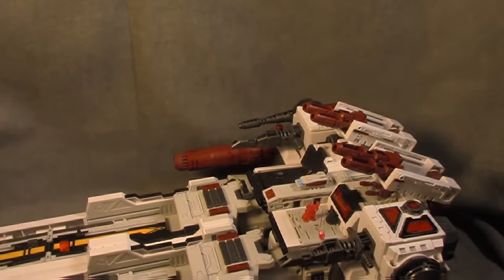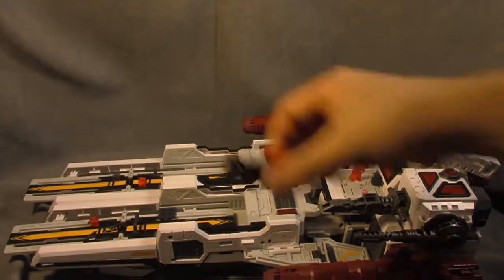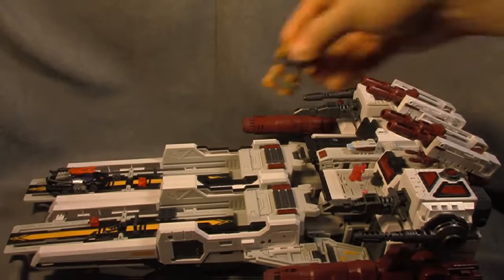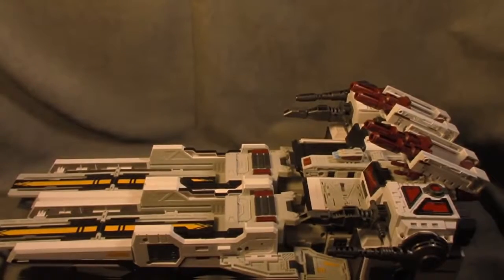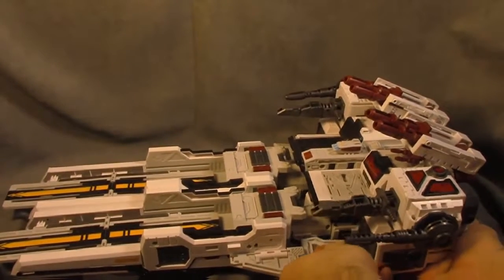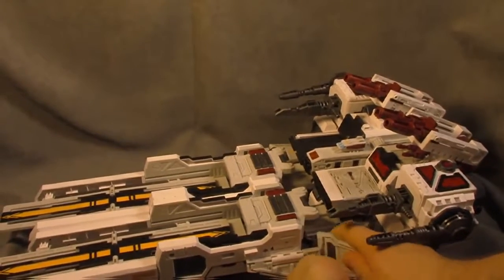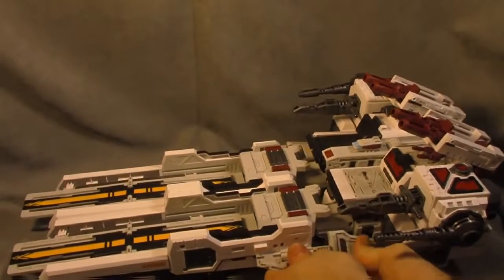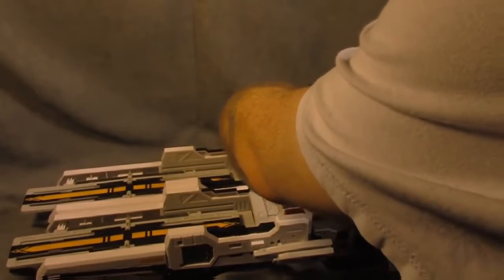It doesn't roll or anything but it's pretty nice. Let me show you how some stuff sizes up - so here's a Scamper, here's Revolver's Power, whatever his name was. To get to city mode you've got to undo a little bit of what you've done - these double hinges - same on the other side.